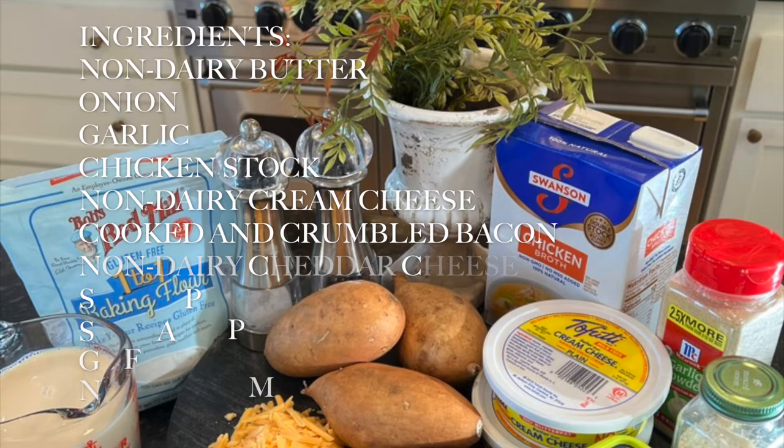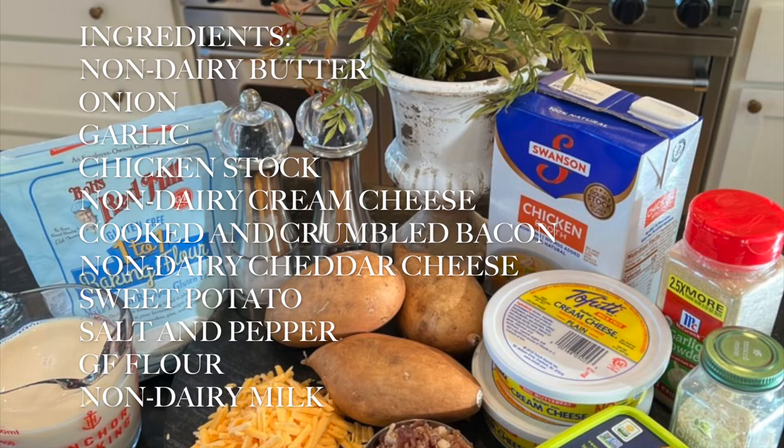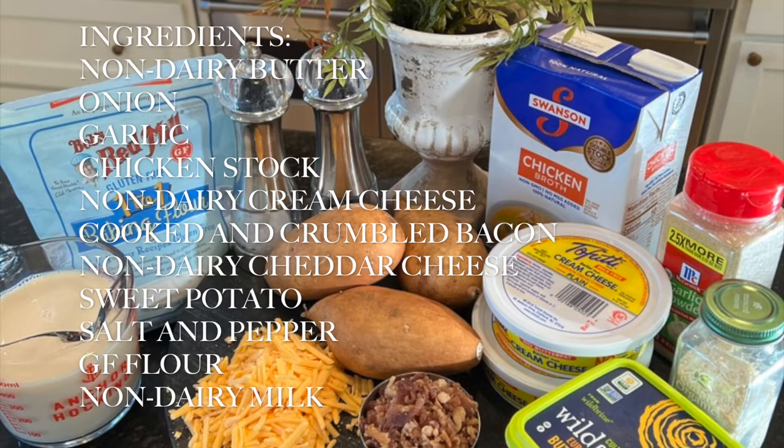What you're going to need is some non-dairy butter, some onion and garlic, chicken stock, non-dairy cream cheese, and some cooked and crumbled bacon.